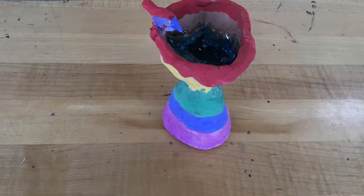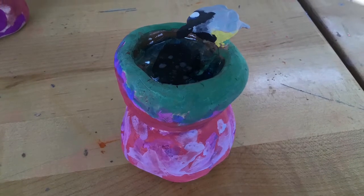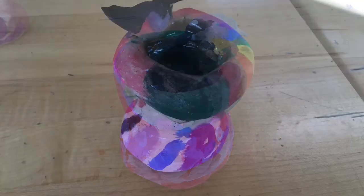After that, students grabbed glass beads and put them inside their sculptures, which melted in the kiln so it looked like water.